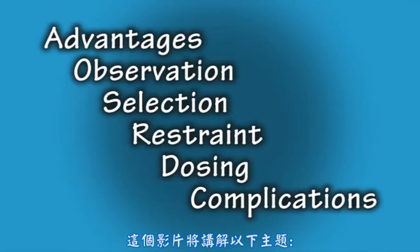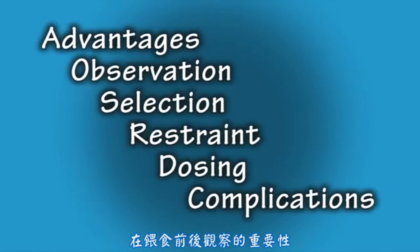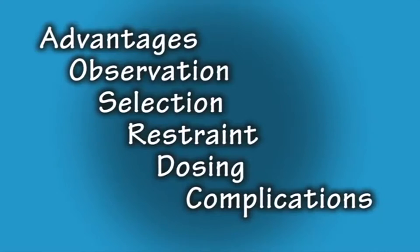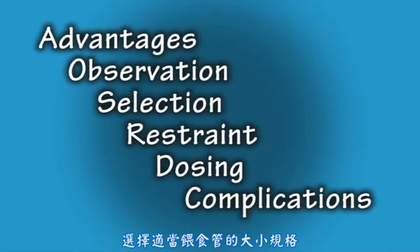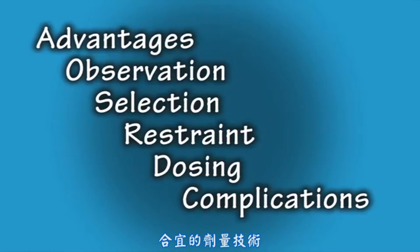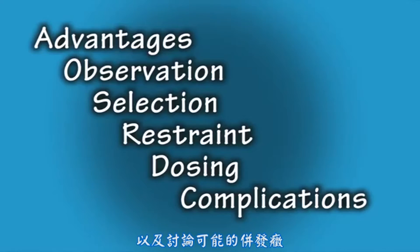This video will address the following topics: advantages of utilizing flexible feeding tubes, importance of observation before and after the procedure, selection of the appropriately sized flexible feeding tube, proper restraint of the animal, proper dosing technique, and discussion of potential complications.